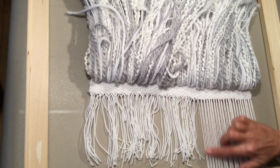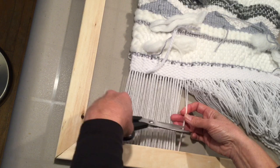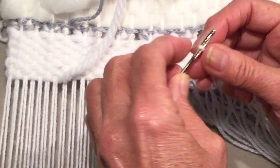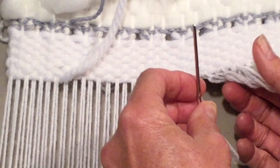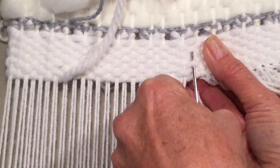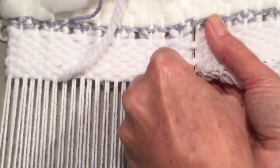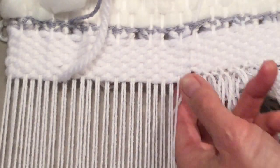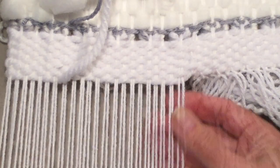If you don't have a fringe and you've just got your weaving and you need to tuck in your yarn, then you'll need to turn your frame to the back side. Your pieces of wool would be cut, and then you'd want to get a large-eyed darning needle, thread your needle, and this yarn is underneath the last piece of weaving, so you would come back in and weave your end in.